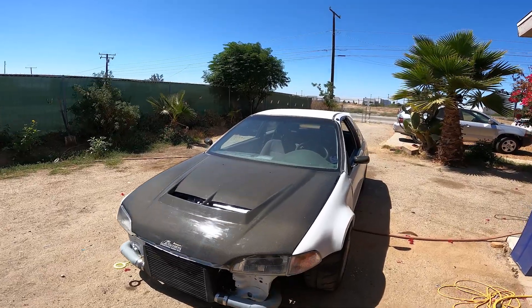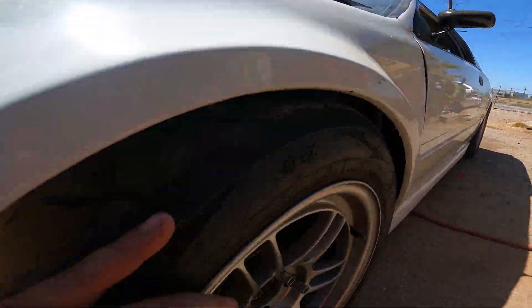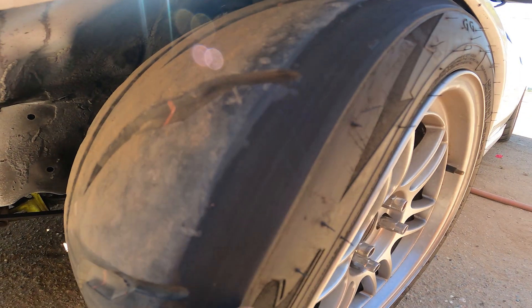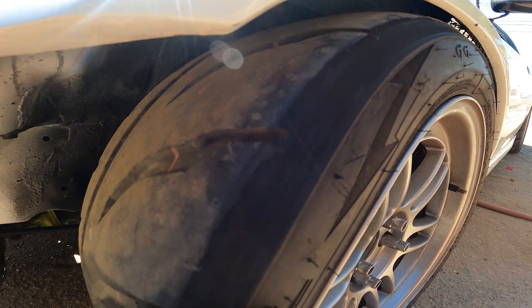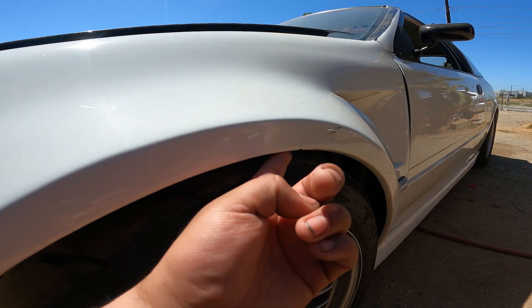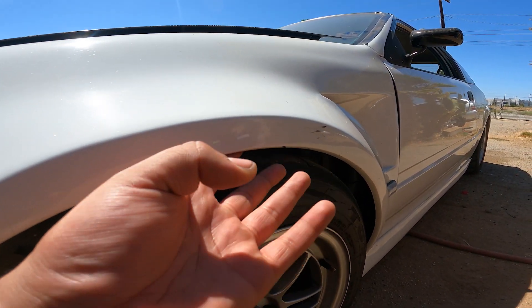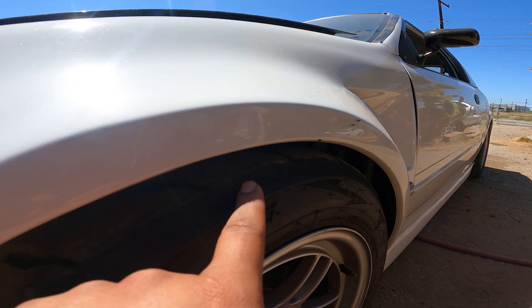Now that that's taken care of, I need to trim my fenders because it's eating away my tire. It's shaved off a good amount, so when it compresses it's rubbing in here — I'd rather just trim away the fiberglass than have the tire keep getting eaten up.